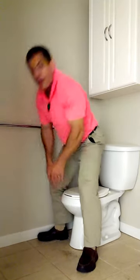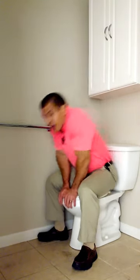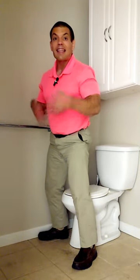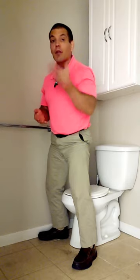That just pops you right up and then you stand up. So to recap: you scoot back on the seat, spread your legs wide, hands on front, lean forward, and you're up. Hopefully that tip makes it easier for you to get up from a low toilet seat.